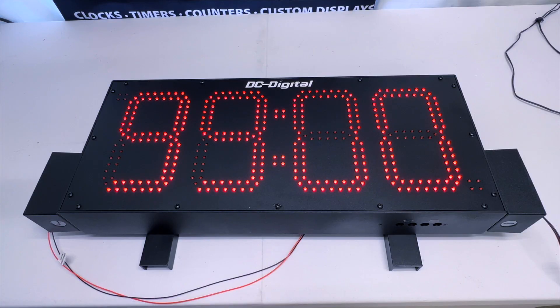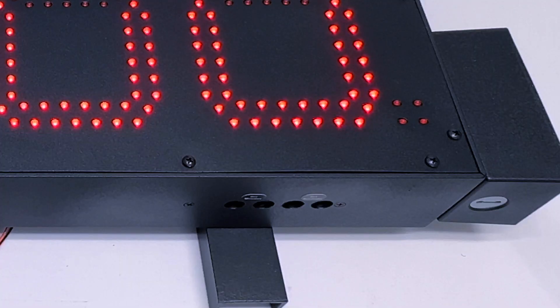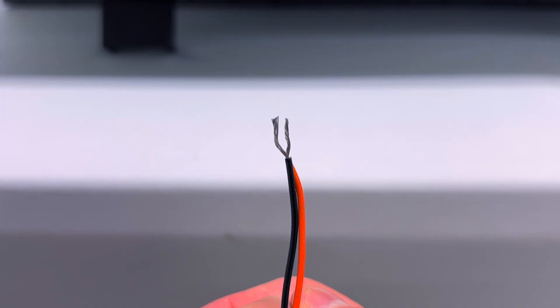How this works is the client sets the desired time to countdown from via our BCD rotary switches that can be located at the bottom of the enclosure. The wires control the functions of the countdown timer based on whether or not they are in contact with each other, and this is what we call our maintained contact closure or open system.